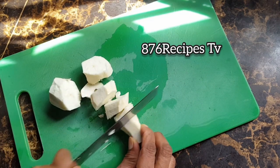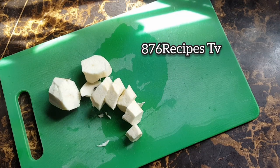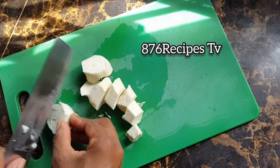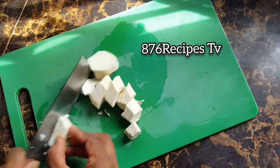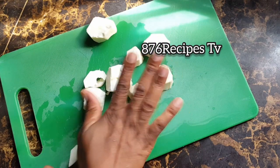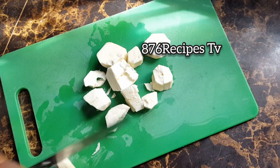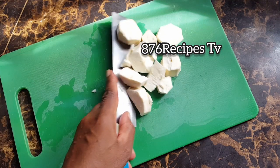Cassava season is officially over. Cassava is now taking spring, as we say in Jamaica, meaning it is time to plant cassava. So people are now preparing the fields to plant cassava, so no more cassava in the market for now. If there's cassava in the market, they're not good — they might be taking spring.